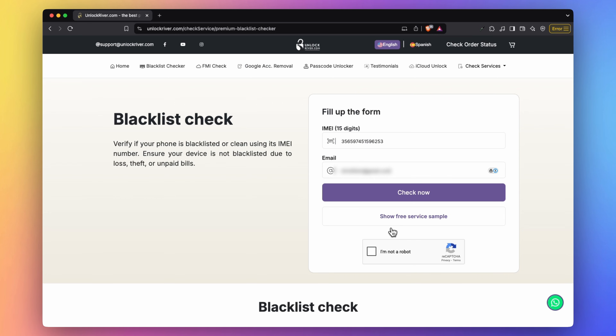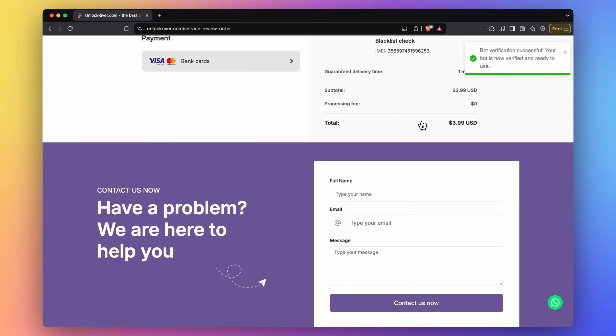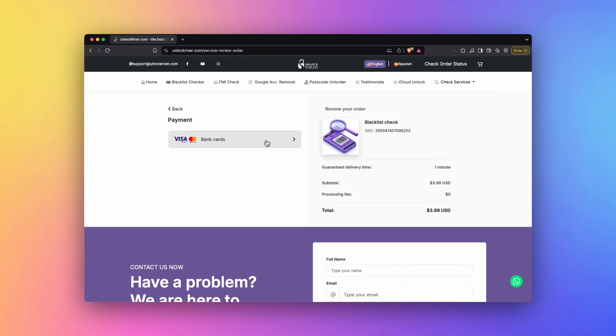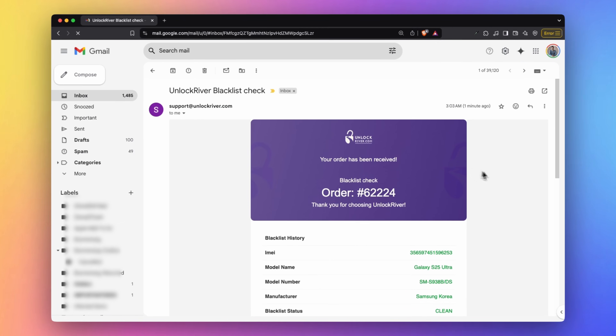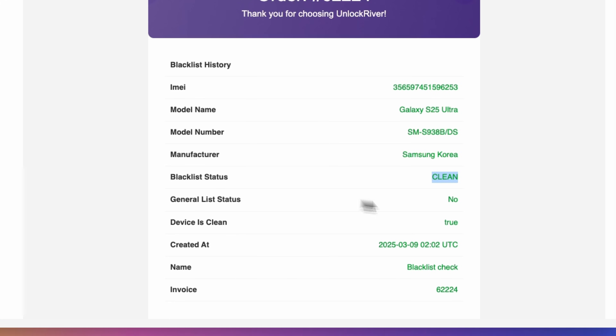You can click to see a sample report to see how it will look. This check will cost around $2–$4 — place your order and the report will be instantly delivered to your email. The email includes a lot of information about your device: the IMEI number, phone model, and most importantly the blacklist status. If it says 'clean: true,' your phone is in good standing and good to go; otherwise you will not be able to proceed.